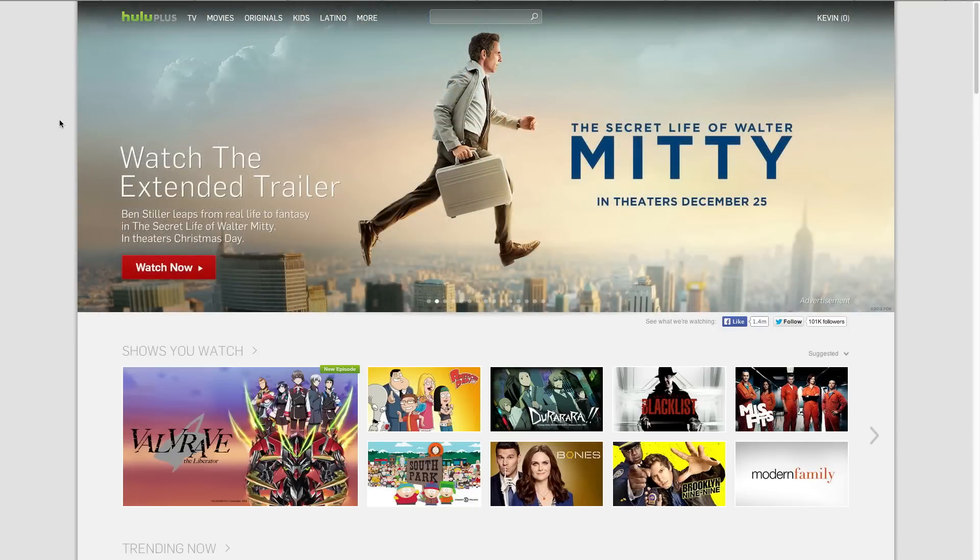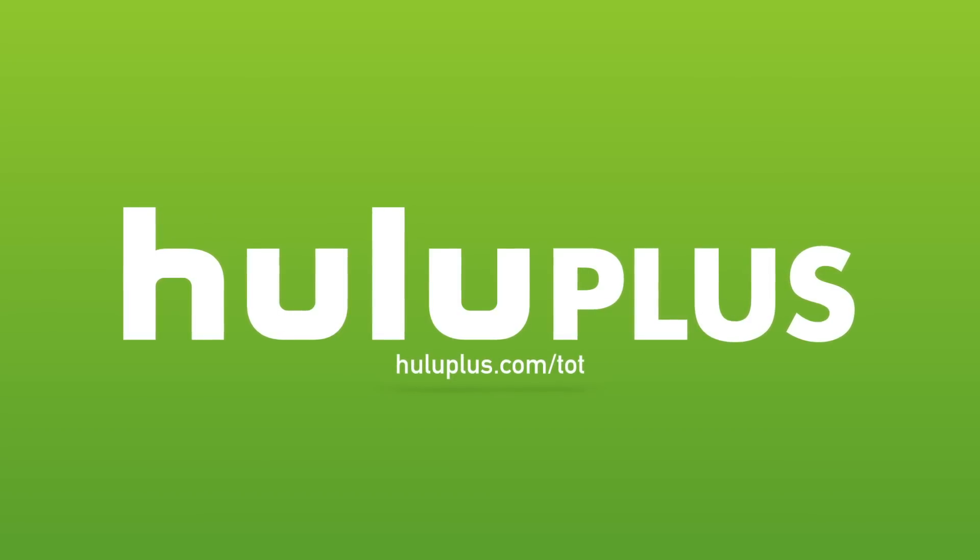Normally the trial period is only seven days, but for you Tech of Tomorrow fans it's extended to 14 days — 14 days of free Hulu Plus for you to check out and see if you like it, just by going to HuluPlus.com forward slash TOT.